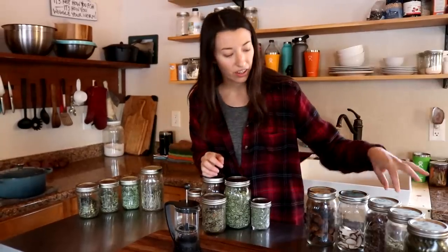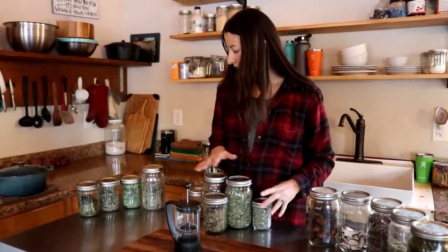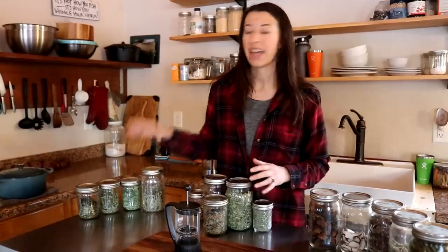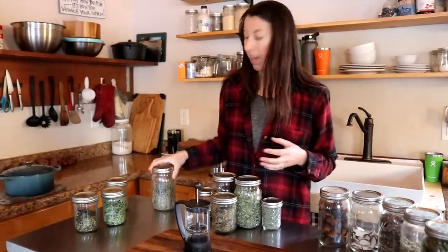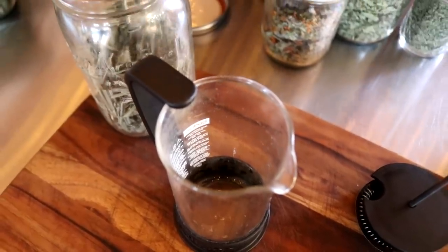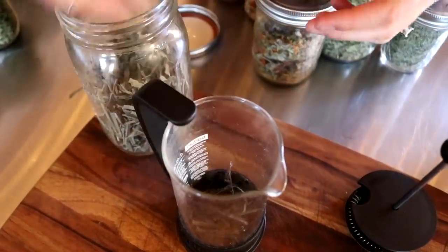Some of the other teas we have here are yarrow, fireweed, and we have different flowers and plants from the garden. I have more of a lemon and mint collection on the end and I keep those together because those are more like alert ones for me. We find that those help us just wake up in the morning, so we're going to make some mint and then we'll probably even put in some lemon balm and lemongrass. With these herbs it's kind of important to remember that you actually don't need very much.